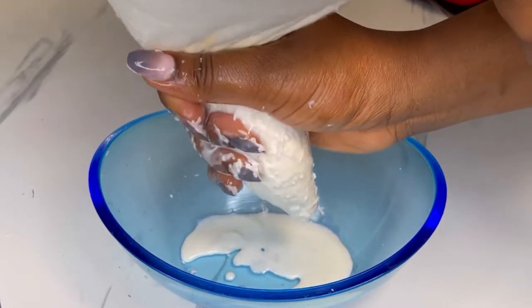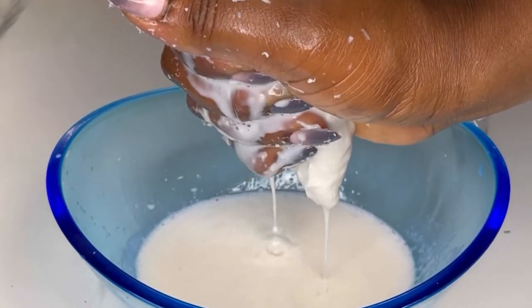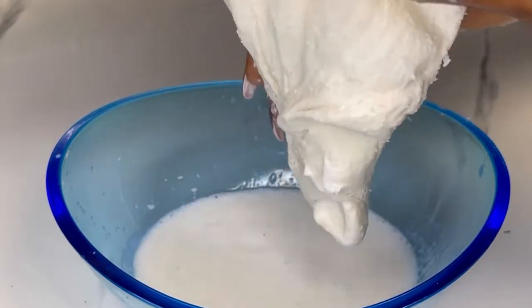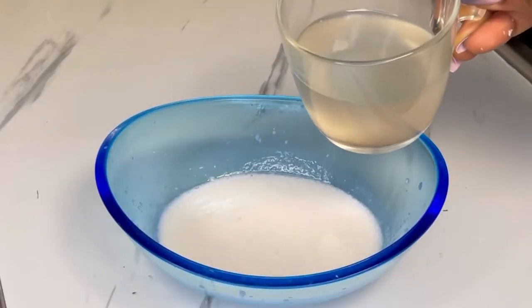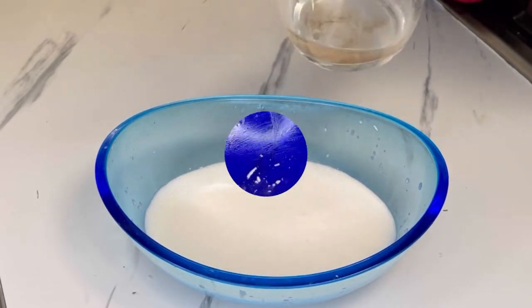If you don't have a cheesecloth, you can use a clean cloth or a strainer. Make sure you squeeze everything so the milk is fully out. Then add in the coconut water to it and set it aside.